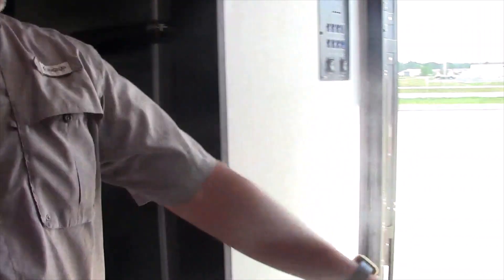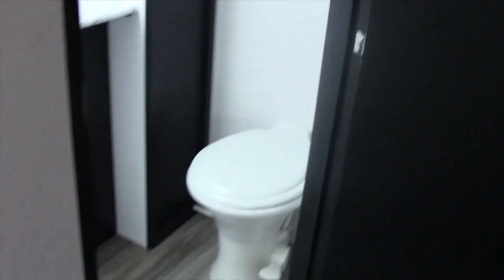First thing when we come inside, you're going to have your closet. We're going to walk up the side — fireplace, TV, and a huge corner shower.